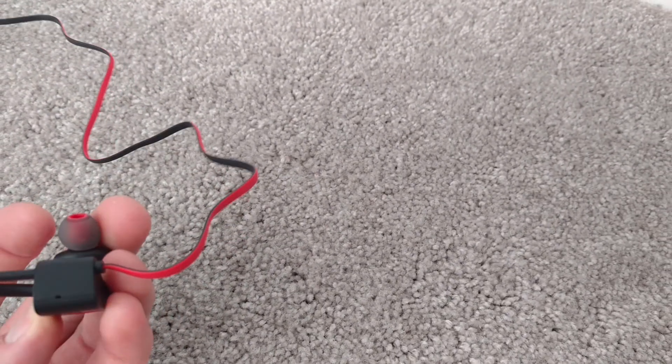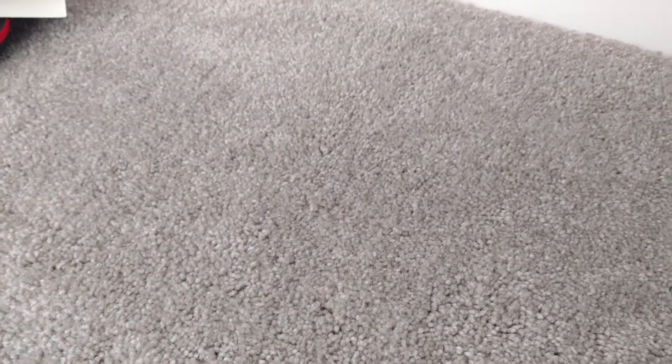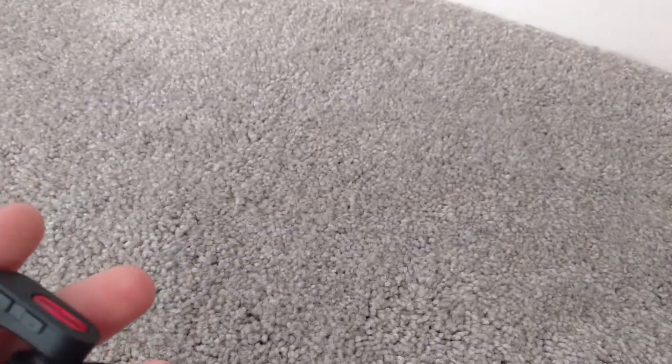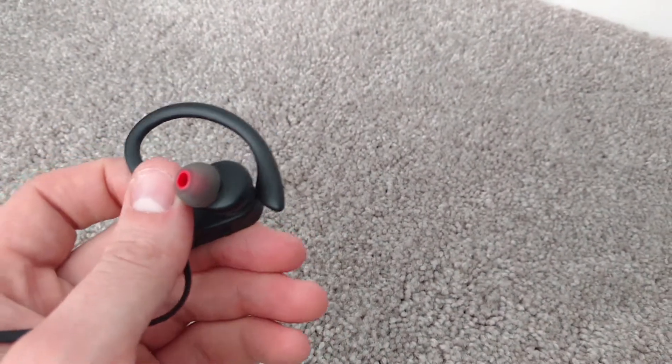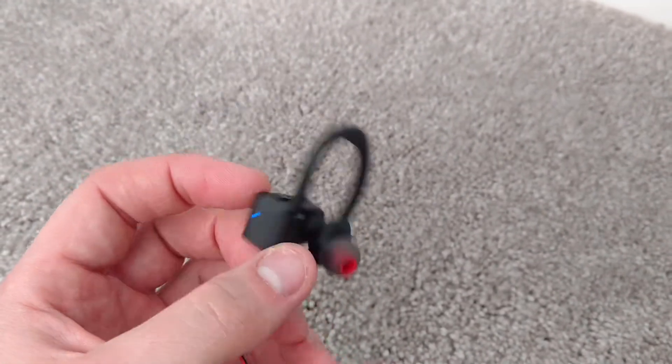Now for volume — due to copyright I won't play music for long, but I'll turn it all the way up. It does get relatively loud. I personally like loud music so it doesn't bother me, though some people might find it a little uncomfortable at max volume.